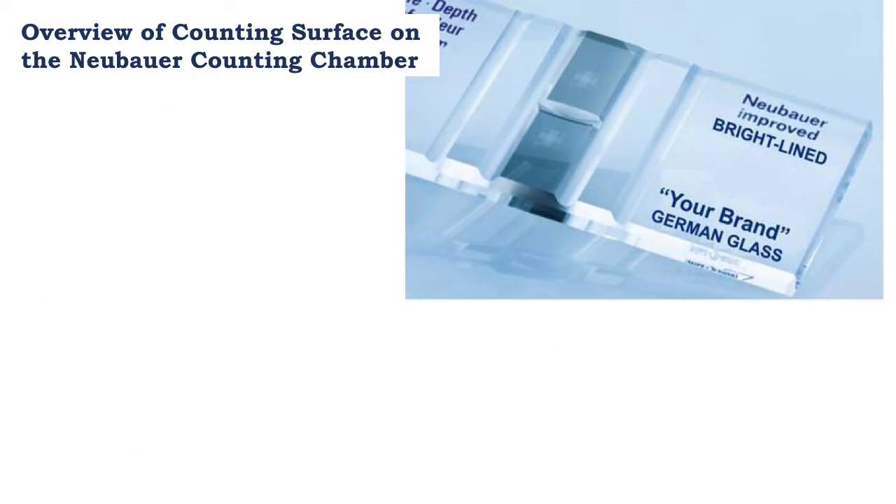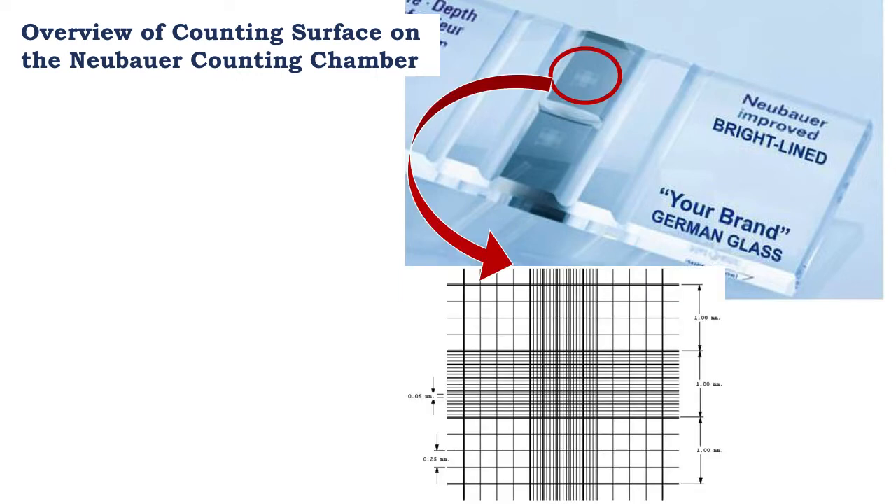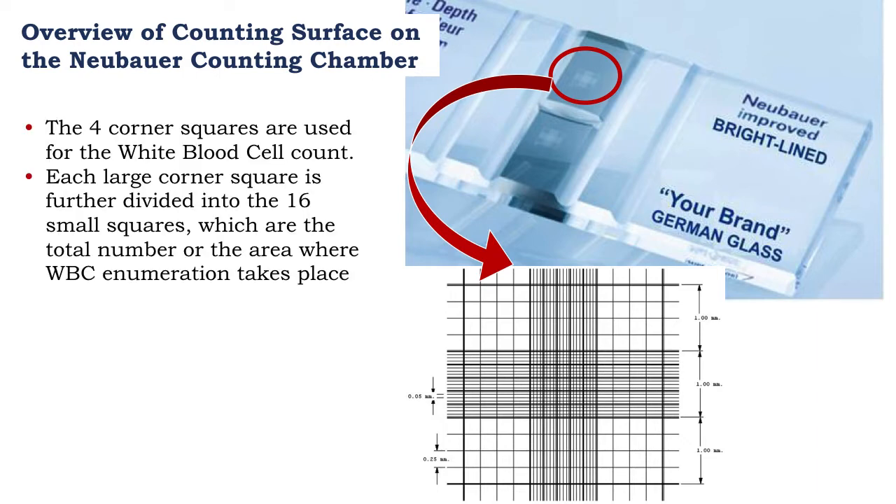Let's look closer at the counting surface. It is either etched or mounted on the surface of the NUBA counting chamber. It consists of a series of squares, and that is the shape we see under the times 4 magnification. There are four corner cells that are used for enumeration of white blood cells. Each corner square is further divided into 16 small squares, and the white blood cells will be counted over these surfaces of the four corner squares.